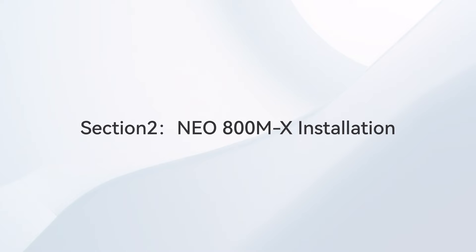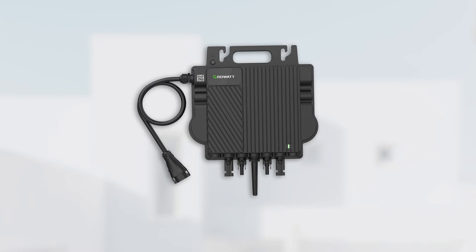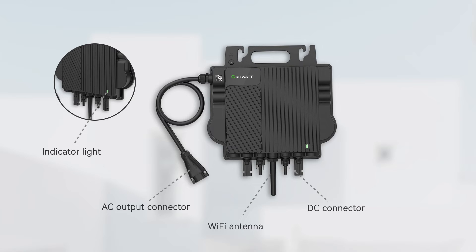Section 2: Micro Inverter Installation. The NEO micro-inverter has a compact design and is easy to install. The lower right corner of the micro-inverter is the indicator light. At the upper left corner is the AC output connector. The Wi-Fi module is in the middle of the bottom. There are two independent DC connectors on the bottom of the inverter.